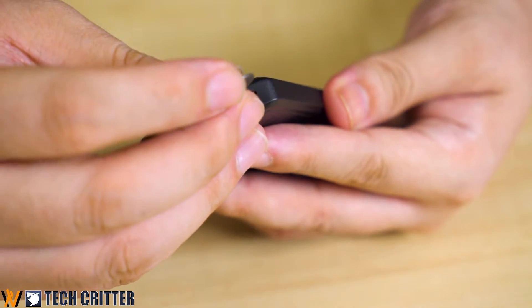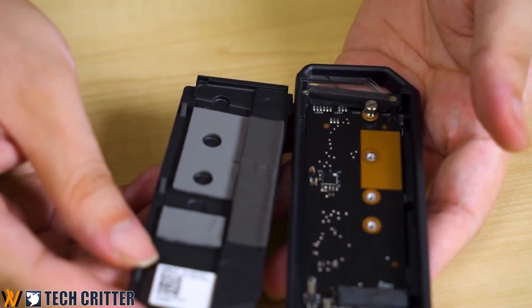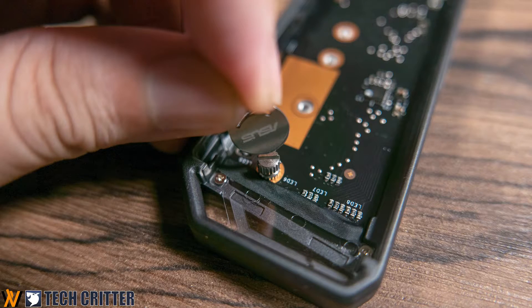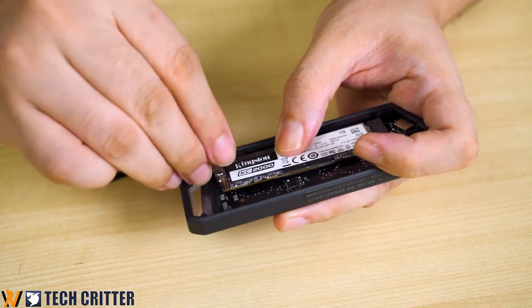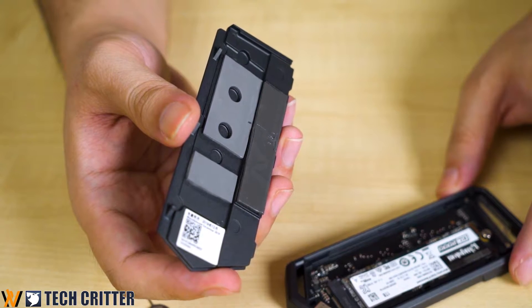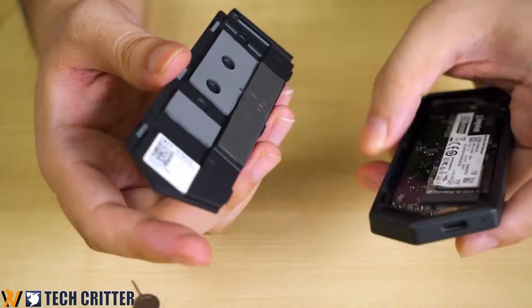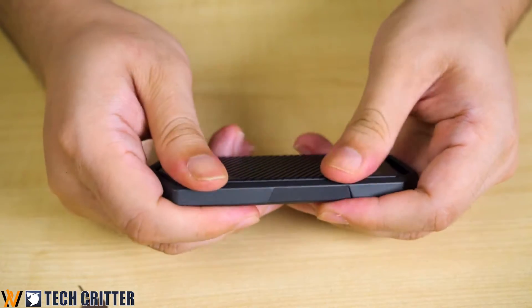To install an SSD inside the Arion, you have to poke this tiny little hole here. The installation is fairly simple, though I'm not sure why they included a flathead screw instead of the more common Phillips screw — but thankfully they included the tool so you can remove it easily. There are also thermal pads on the back of the SSD, which help transfer heat from the SSD to the plate that acts as a heat sink. Once everything is ready, just put it back together and you're good to go.